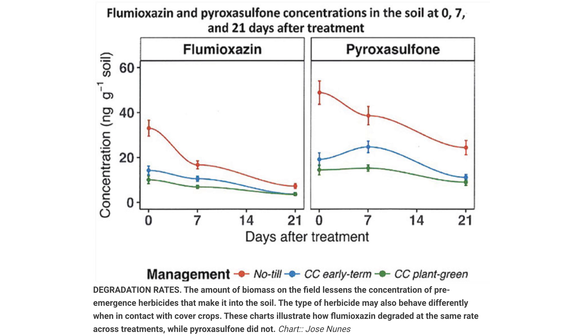To learn more about Nunez's research, head to notillfarmer.com to read a summary of the topics discussed at the Brooklyn, Wisconsin Field Day.